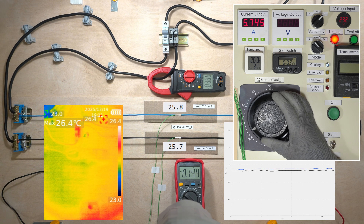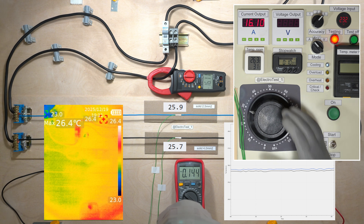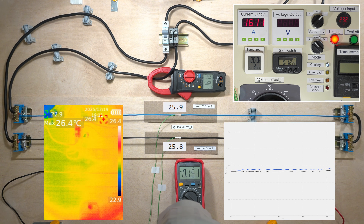The choice between a 2.5 and 4 mm² cross-section usually comes up when dealing with separate high-power consumers or long group socket lines.